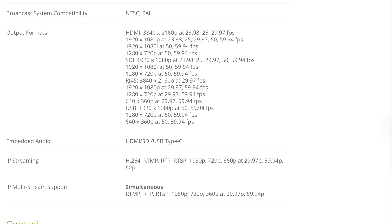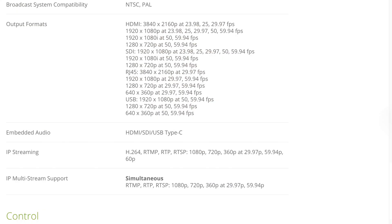The RJ45 connector can provide an output as well. This camera has the ability to stream over several different protocols, trying to be flexible and accommodate multiple formats and codecs. H.264 is the primary codec for streaming, and this can be transmitted over RTMP, RTP, or RTSP at 1080p, 720p, or 360p. The frame rates for this are 29.97, 59.94, and 60p. It's interesting that this camera only lists H.264 and doesn't list HEVC, AV1, or any of the newer codecs for live streaming. H.264 is still the standard and most popular format even in 2021, but having those other codecs that produce lower bit rates and higher quality would have been a nice bonus.